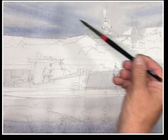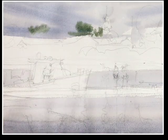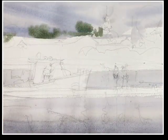Everything else is being done sort of wet on wet. I just placed a gray tone in the sky and put in some blues to create the feeling of descending clouds. This area is still wet, so what I'm doing now is adding trees into that wet area.